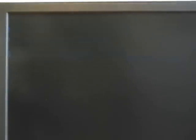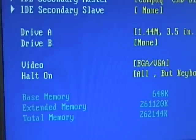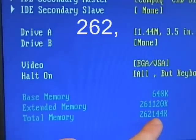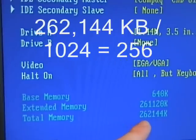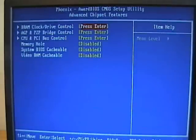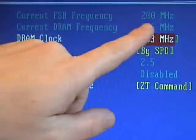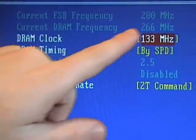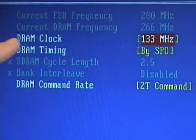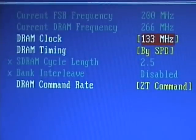I'll press the delete key and go into the CMOS setup to find some information about our memory. At the bottom of the standard CMOS features screen, we can see the extended memory and total memory — 262,144 kilobytes of memory, so this has a 256 megabyte stick of RAM in it. Under the advanced chipset features, we can see information about our DRAM clock and drive control. On the DRAM clock drive control screen, we can see that our current front side bus frequency is 200 megahertz, our current DRAM frequency is 266 megahertz, and our DRAM clock is running at 133 megahertz. That tells us some information about our DDR RAM.